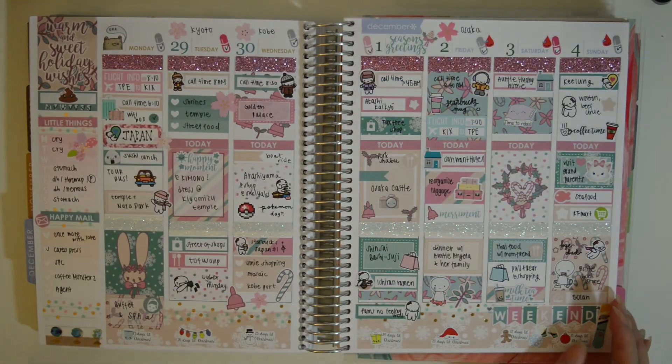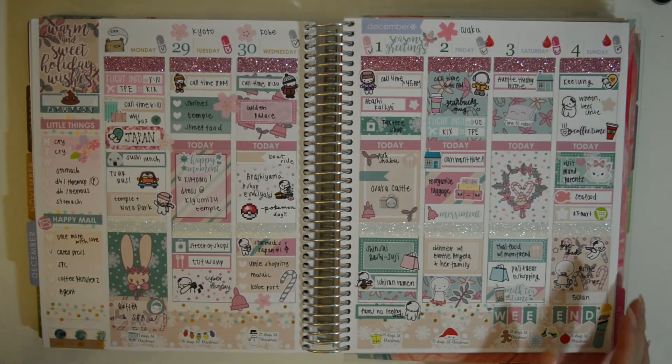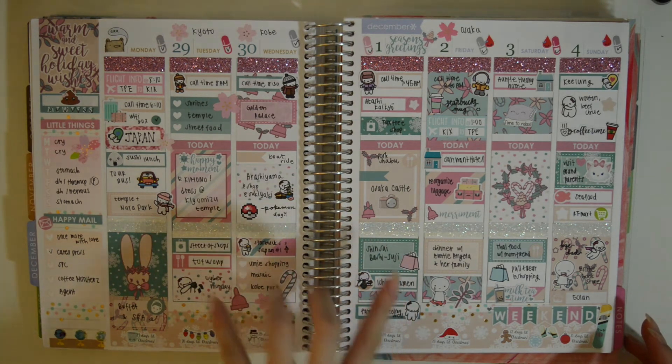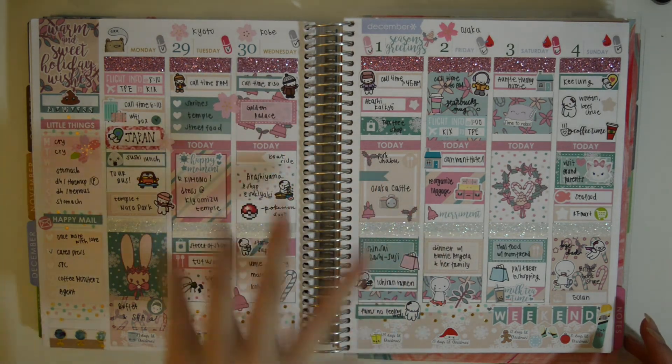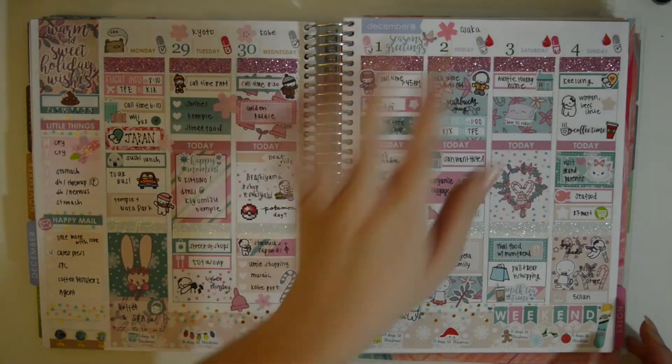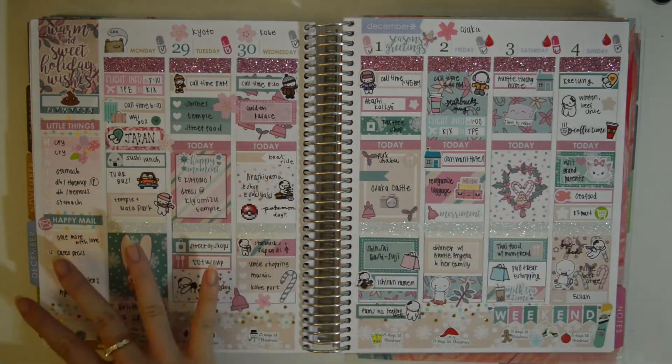I used this kit for Japan — this is the Merry Mint kit from Paper and Milk, and I really love this. It's very pastel, a kind of non-traditional Christmas look. I used glitter tape, and of course I love this bunny right here. I went to Japan — it was crazy. We went to Osaka and Kyoto — or rather Kyoto, Kobe, and Osaka.